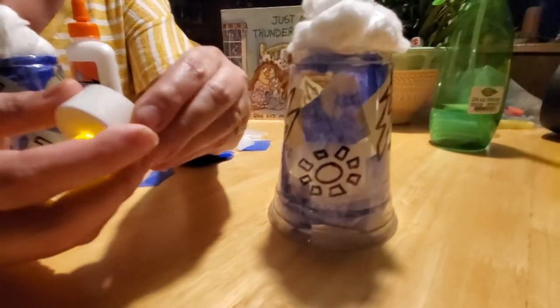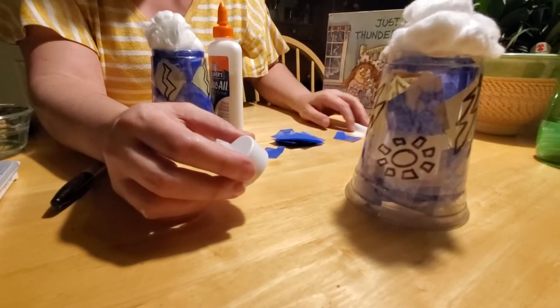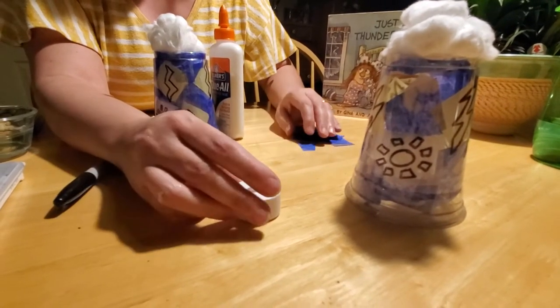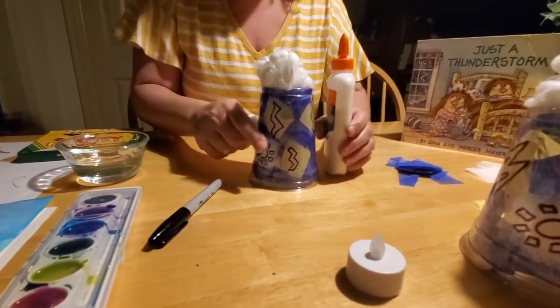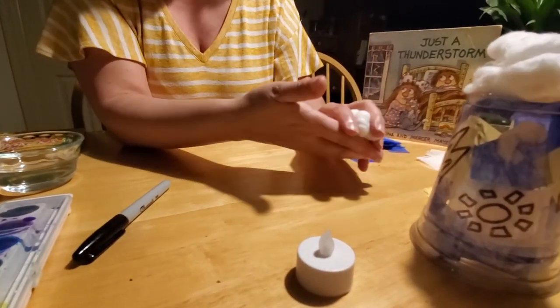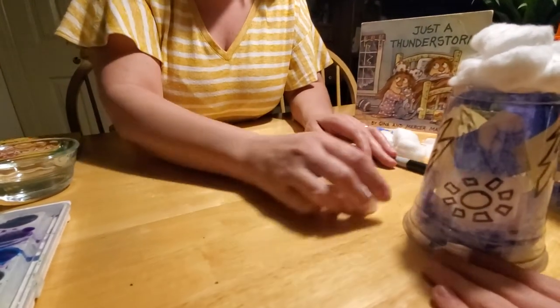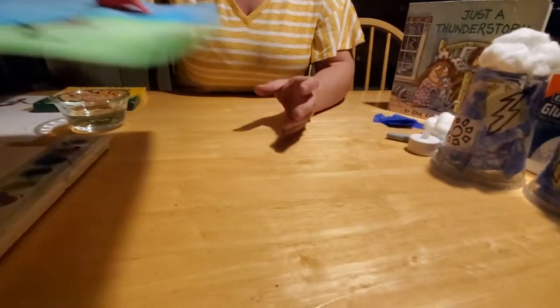But you might say, we're not supposed to leave our houses, and I don't have clear plastic cups or battery-operated candles, so I can't make that craft. I thought that was kind of sad, because I really wanted to do a fun craft with your kids today. So I came up with a secondary craft that you should have everything for at home — and that's this one.